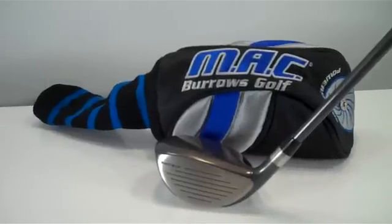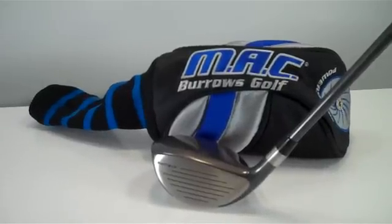If you have any questions about this club or anything else we have for sale at www.bigtechsgolf.com, just email us at sales@bigtechsgolf.com and we'll be happy to get back to you.